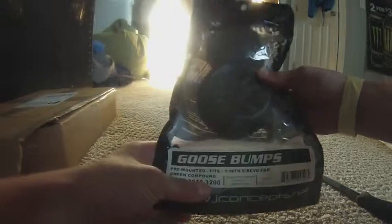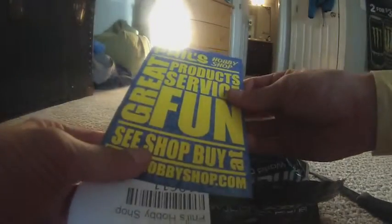Alright, this is an unboxing of whatever I have in this package. Here is one pack. These are the J Concepts Goosebumps pre-mounted. There's my second pack. And here's a couple. Phil's Hobby Shop — that's where I ordered it off of.